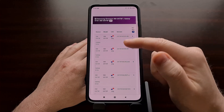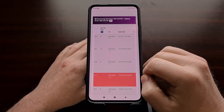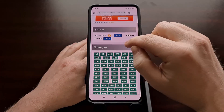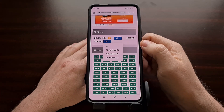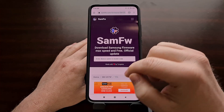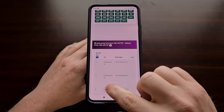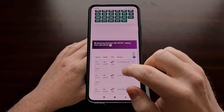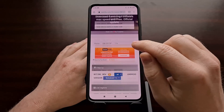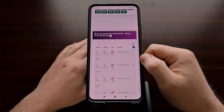From here, scroll down again to get a list of the available firmware files for this device. If you want, you can also scroll back up to the filter at the top and filter between different versions of Android. For example, if you wanted to attempt to downgrade to Android 9 for this specific device, you could do exactly that. If you wanted Android 11, which is the latest version for the Galaxy S10 Plus, you can filter for that as well.